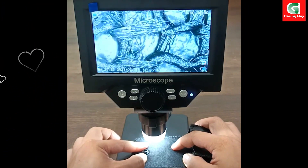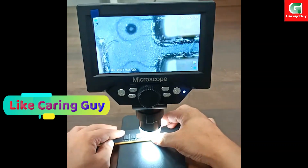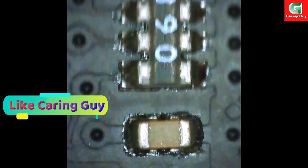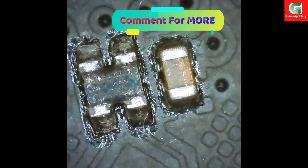Supporting Windows connection, the microscope allows users to observe on a larger scale. Users can utilize the AmCap software for Windows and ensure compatibility with macOS by using Photo Booth on MacBook.